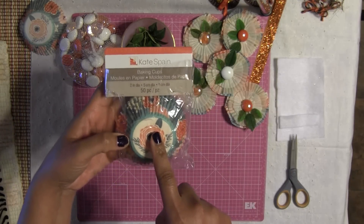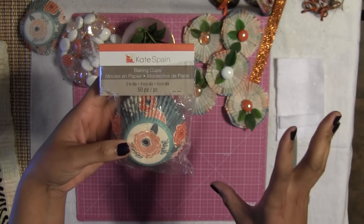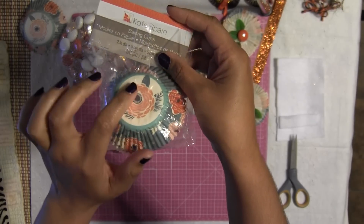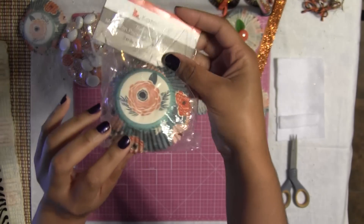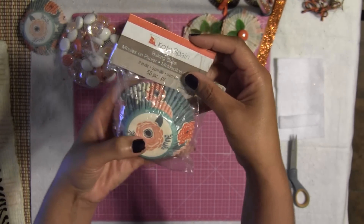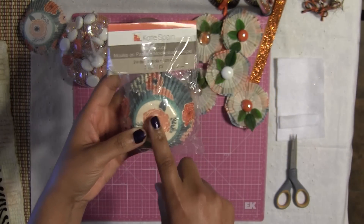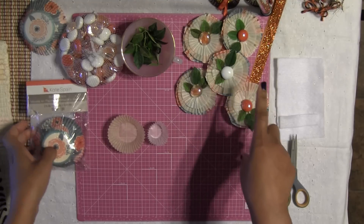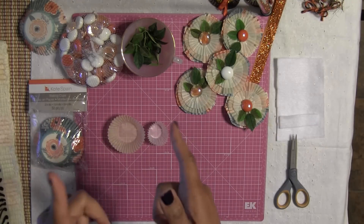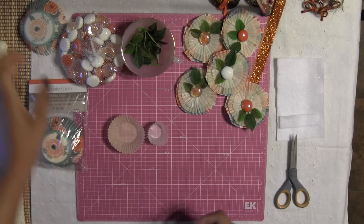My usual: a cupcake liner. The only difference is I'm using these cupcake liners that I also got at Michael's a while ago. I just love the colors on this cupcake liner — it's so fall-inspired with the corals and the oranges. I thought it was really pretty, so I'm using these to create my embellishment. I'm going to show you from start to finish how to create these.